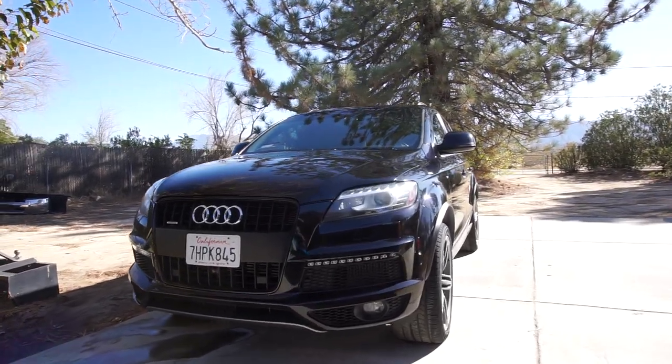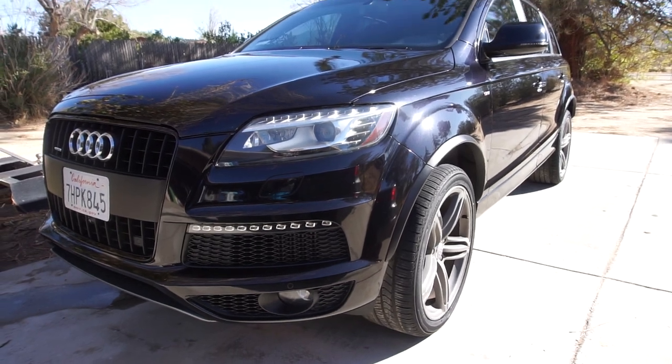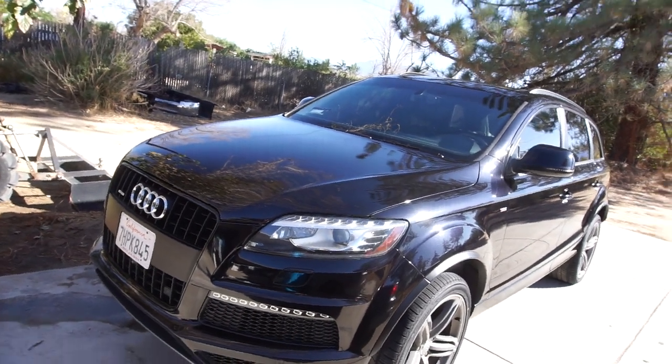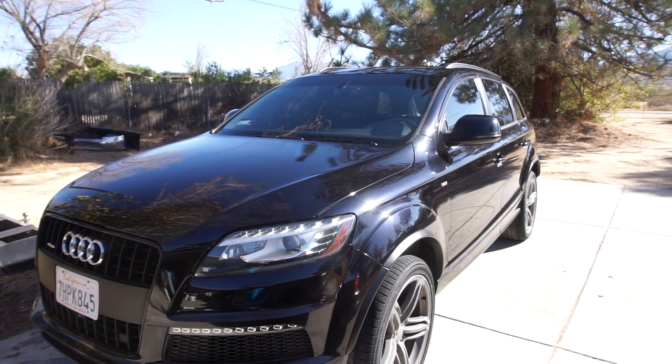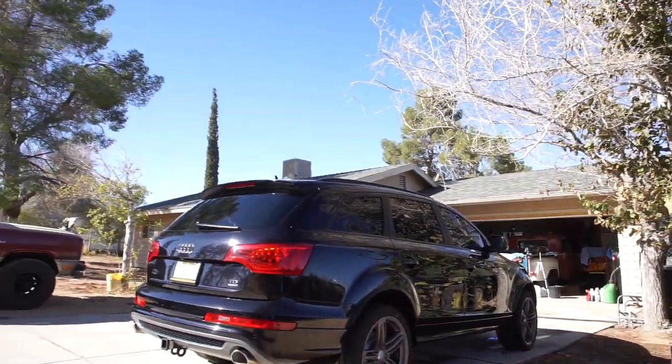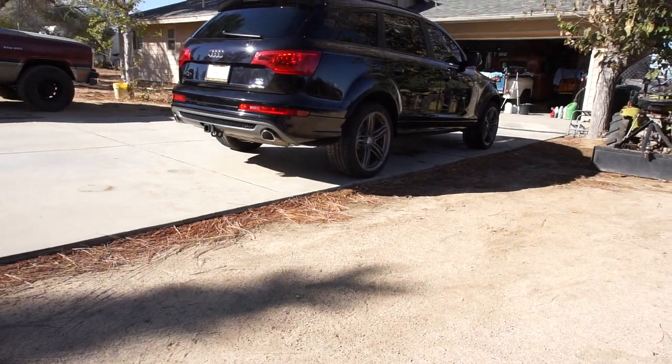Hi guys, welcome back to the channel. Got the gimbal on here — see, I can go up and down. Whoa, that was fast. The rotator is pretty smooth; it only goes 45 degrees I think. You push it three times and it's supposed to do a selfie, and it keeps it balanced pretty good. I think it's working. Anyway, I washed the Audi and this is what we got — get the sky. I'll have to get a hang of this thing.